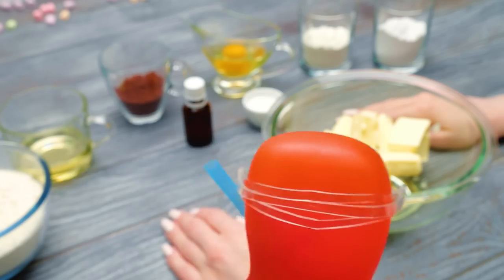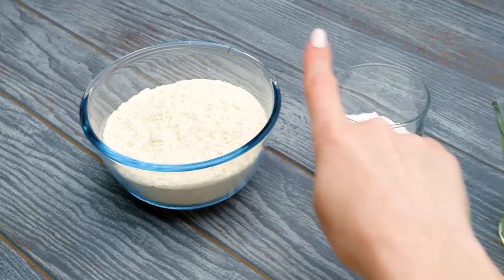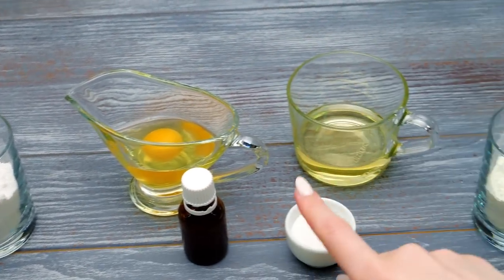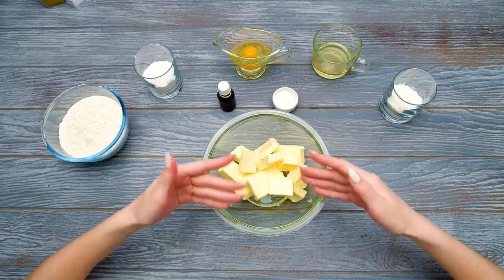What do we have here? Flour, powdered sugar and eggs, vanilla extract, some oil, baking soda, and starch! And some butter, of course!